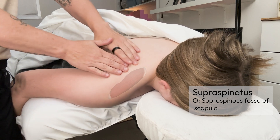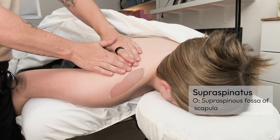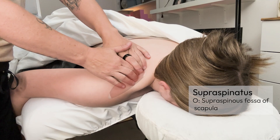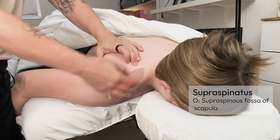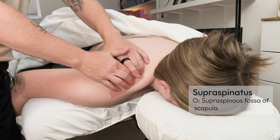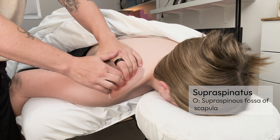Medially, we're going to find the spine of the scapula and sink deep into that supraspinous fossa. The supraspinatus is deep to muscles like the upper trapezius, so we do have to go through those fibers. You can feel the depression of the fossa and feel it taper off as you move laterally.